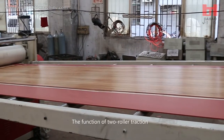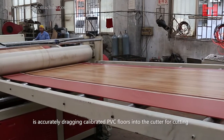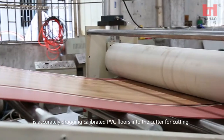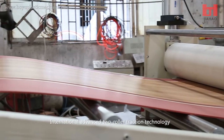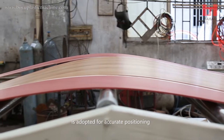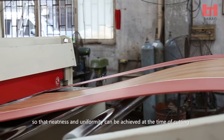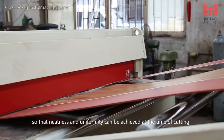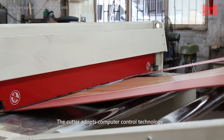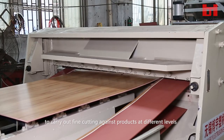The function of two roller traction is to accurately drag calibrated PVC floors into the cutter for cutting. International advanced two roller traction technology is adopted for accurate positioning, so that neatness and uniformity can be achieved at the time of cutting. The cutter adopts computer control technology to carry out fine cutting against products at different levels.